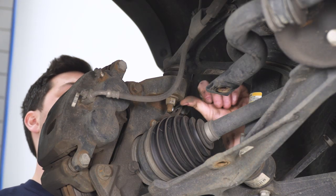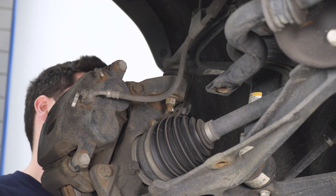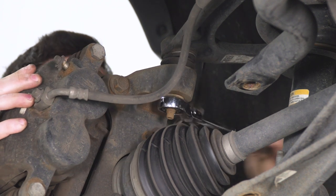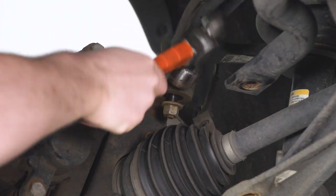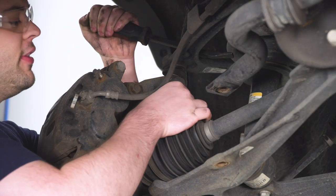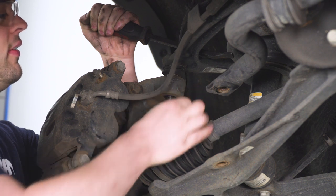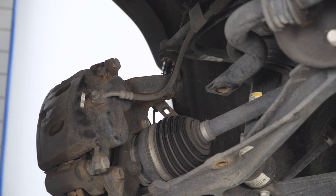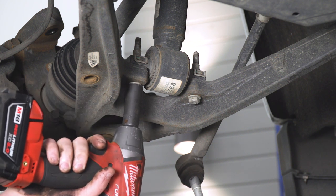Now we're going to loosen up the 18-millimeter nut on the ball joint on the upper control arm. Just like the tie rod, we're going to thread that back on finger tight and hit that collar with the hammer to knock the ball joint loose. Then take a small pry bar, pull down on the upper control arm, remove that nut, release pressure on the pry bar, and unseat the ball joint. Next, take a 15-millimeter socket and remove the two bolts that hold the lower strut assembly to the lower control arm.